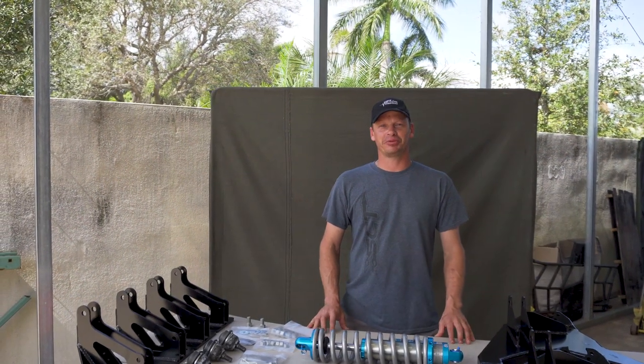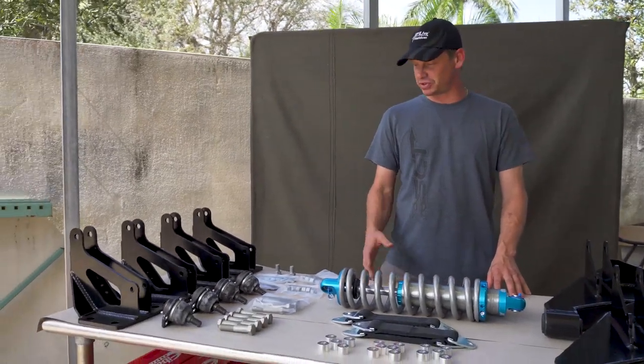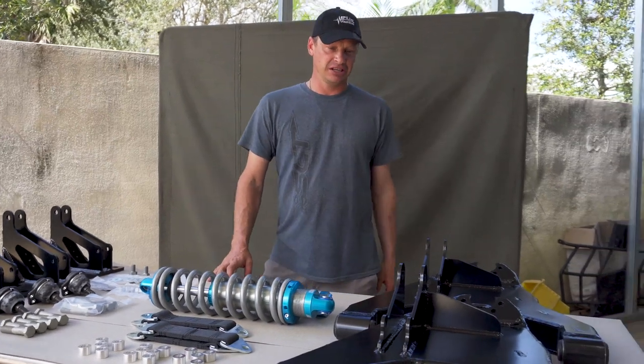Hey guys, this is Adam from Extreme Hummer Performance. We've been getting a lot of questions about our coilover conversion kit for the H1, and just wanted to show you guys what you actually get in the kit.